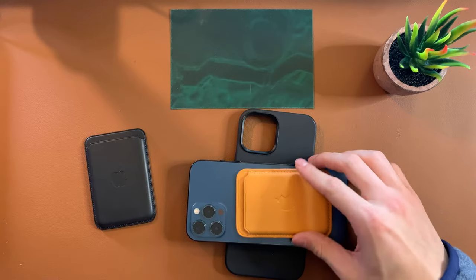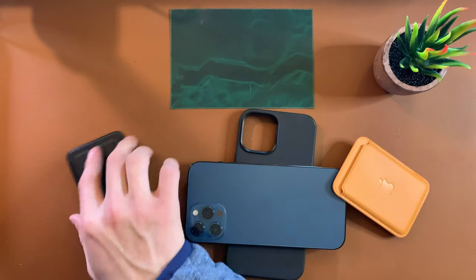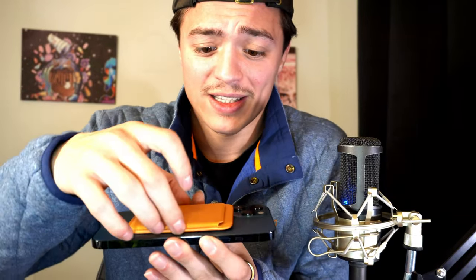Something people might complain about is the magnet strength. The fake wallet is not going to compare to the real Apple wallet. If I put the real one on, it really snaps into place — I could pick up my phone and shake it and it's not coming off. I'd have to really be shaking it to get it to fall off. The fake one — if I let my hand go it's coming right off. The strength of the magnet on the fake one just isn't comparable, though a credit card doesn't weigh a lot so it's not a huge worry.